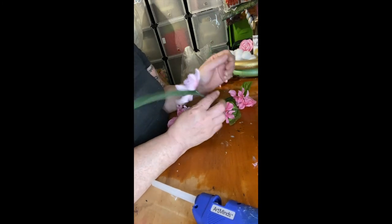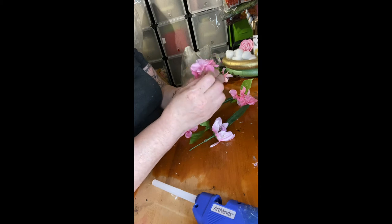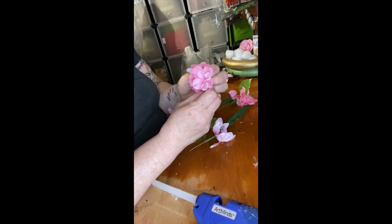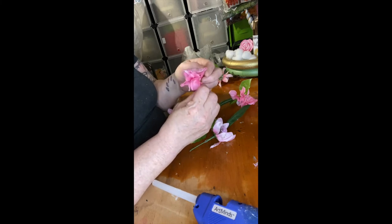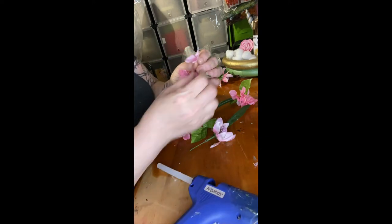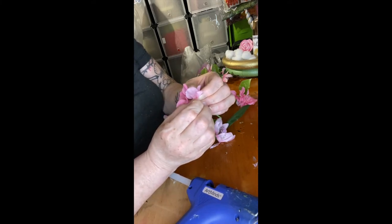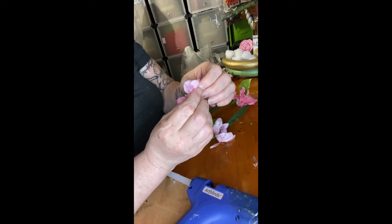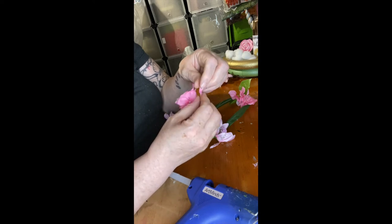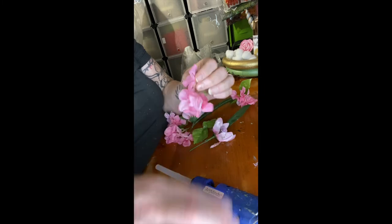I'm just going to find a way to fix them up a little bit and bring them in together because they're all over the place. You want to fix them up a little better before you put them on. Put a dash of glue and just hold them together until they set. I feel like they're a little too open for me.